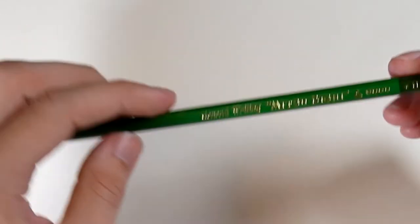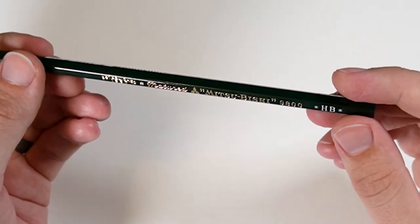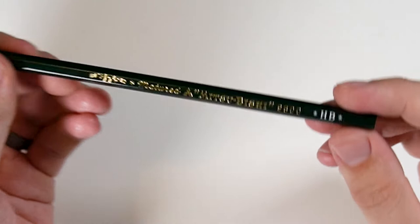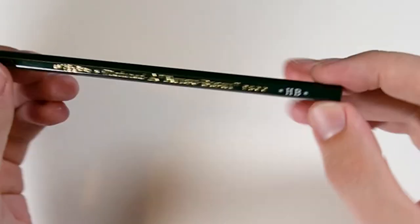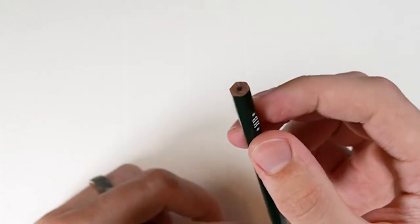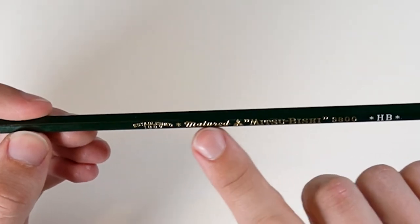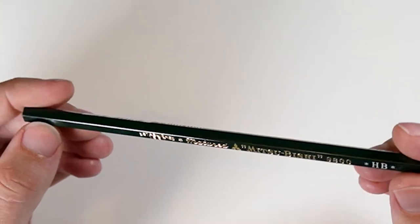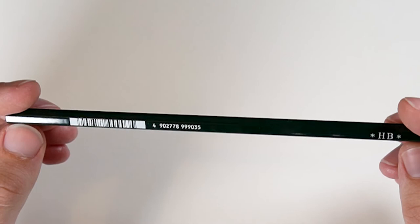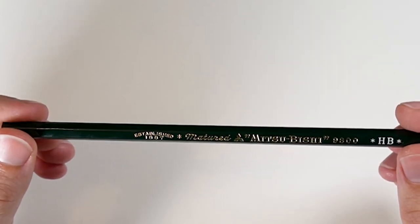A step up from that, we have the Mitsubishi 9800 in HB. This one's interesting because it doesn't have a finial like the other one did, and it says 'matured, established 1887.' So is it like 18 or something? Is it old enough to vote? Maybe they age these pencils — I don't know.